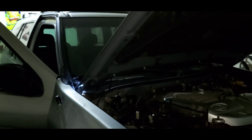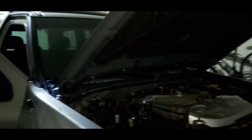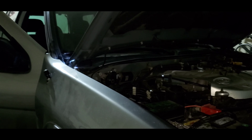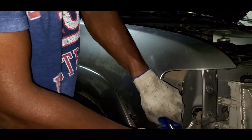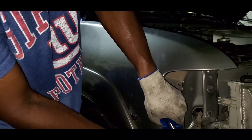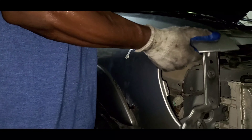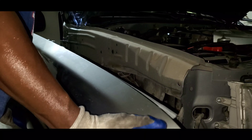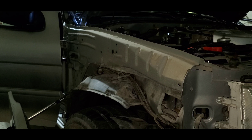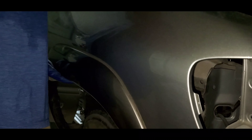I'm going to take the support beam off. We are now finally ready to remove our fender. There — and off it comes.